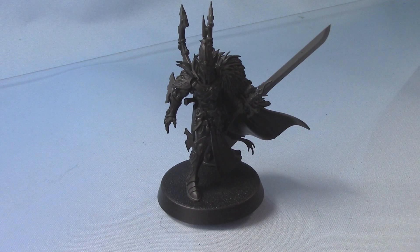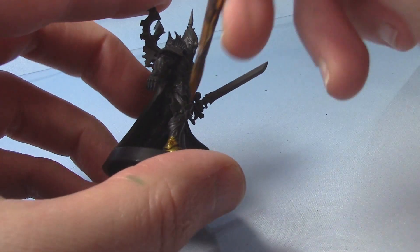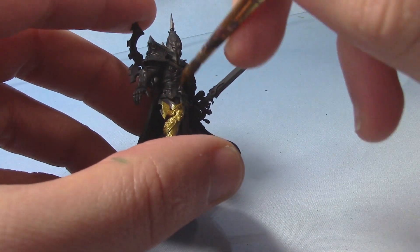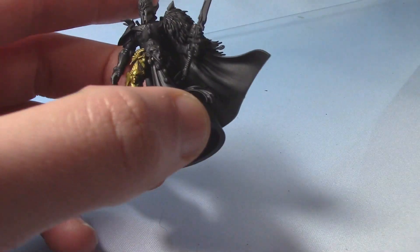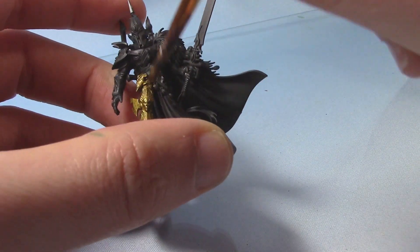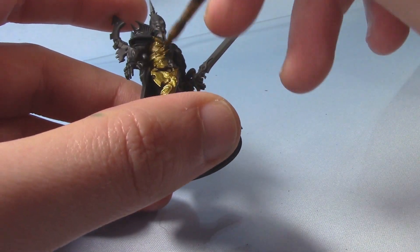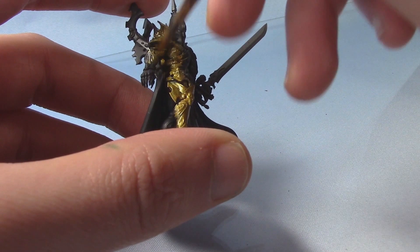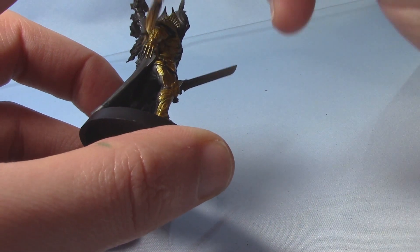So to start with we're going to take some Retributor Armor. This acts as a good base for our spirit stone red later on. We're essentially just going to apply it all over his armor. Now this one has been undercoated with the Chaos Black spray primer, so you will need a couple of coats of this to get a nice smooth finish. It is important that your base coat is nice and smooth when doing this sort of effect. So just paint it all over the armor that you want to be red, and then once that's done we can move on to the next step.